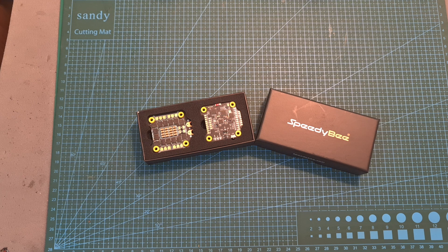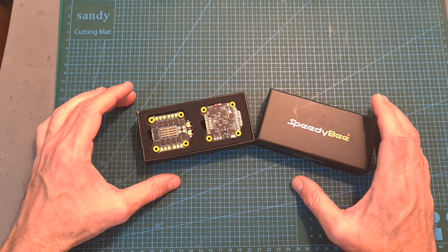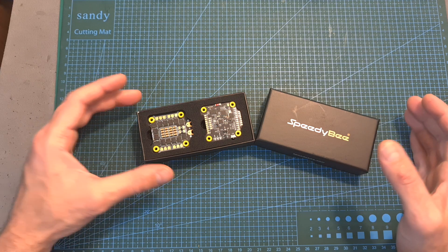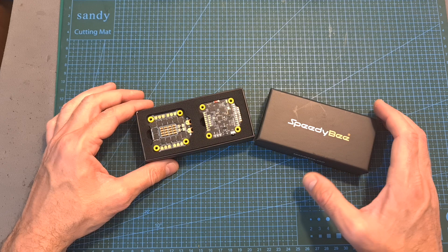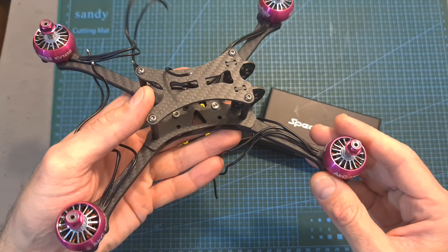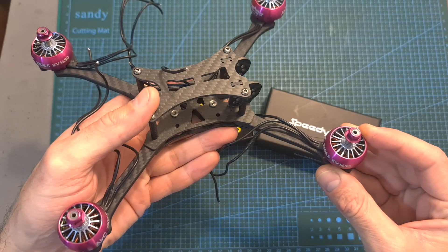Hello guys and welcome back to my channel. Today I'm going to check a very interesting and capable new stack by SpeedyBee. In this video I'm going to go over its features and specs and show you how to install it on this new build, which I'm going to test soon after bench testing the new RacerStar RC line of motors.